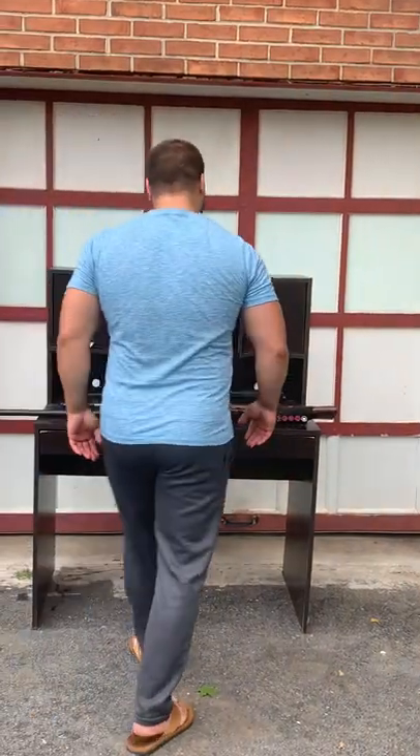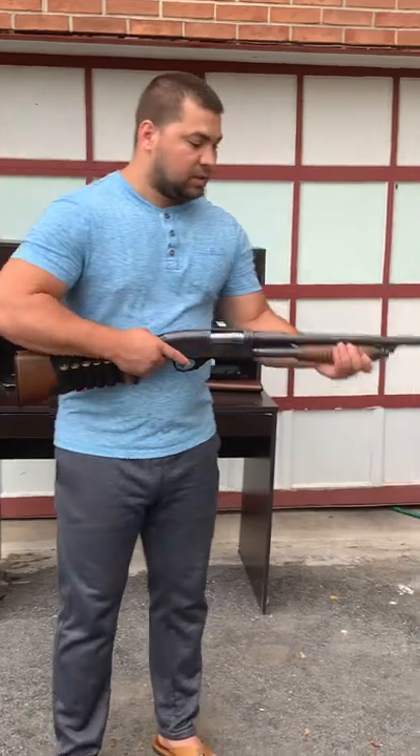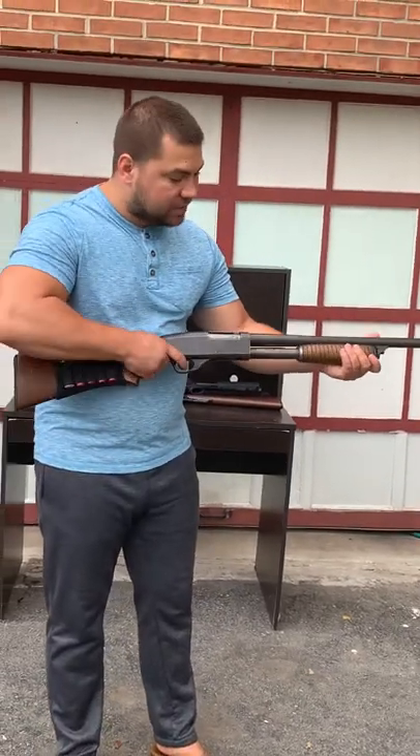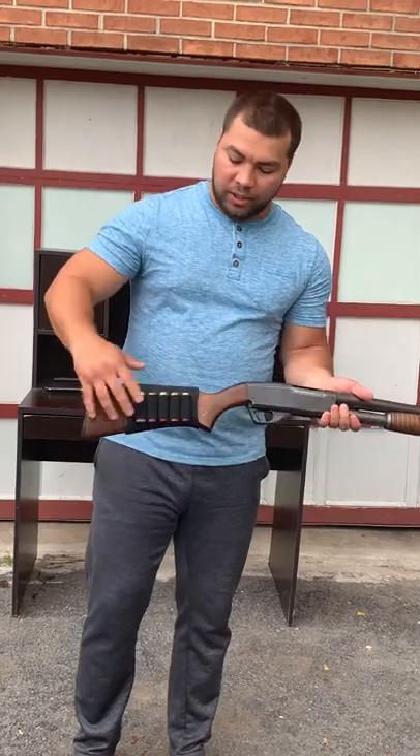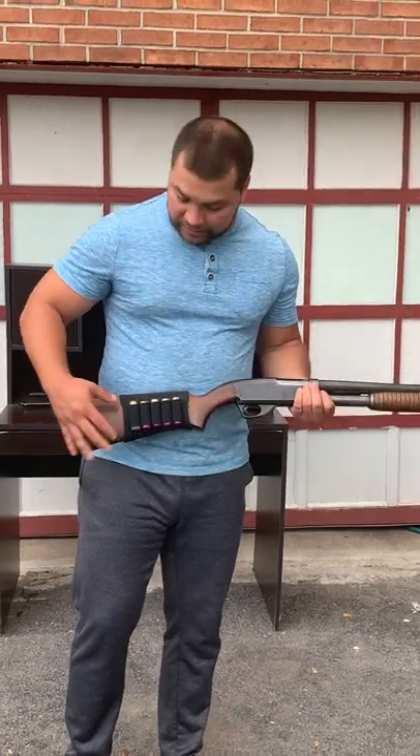First up, we have this shotgun — a pump shotgun. This is how you load it. It has a socket on it you can buy. This one holds about five bullets. This gun uses about three different types of bullets.